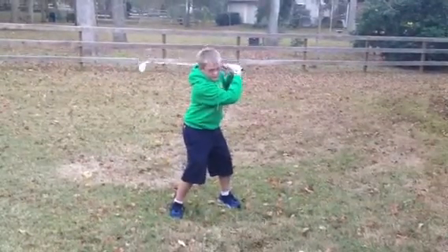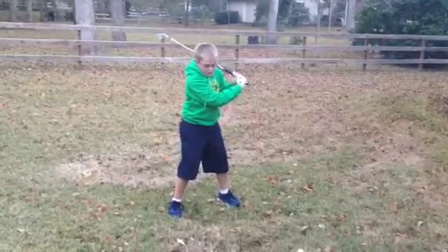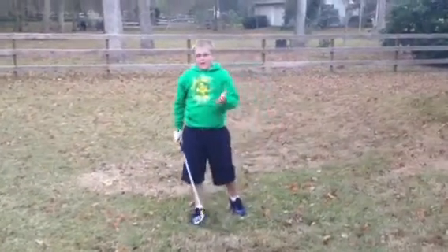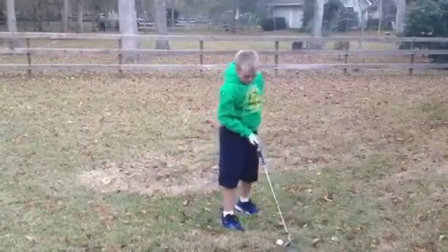Next, you need a fast downswing — aggressive. You want to go after the ball. Whenever you hit it, you just want to whack it like that. Here's a swing that is really good, and I hit the golf ball.